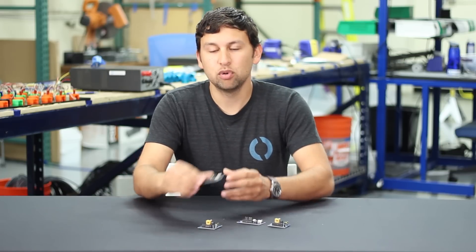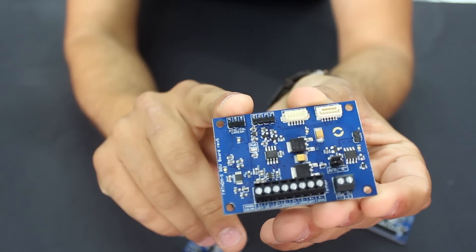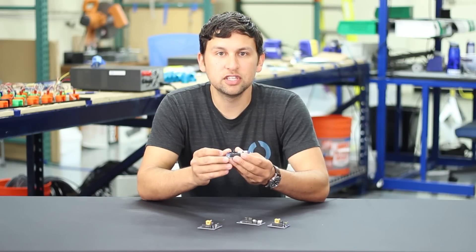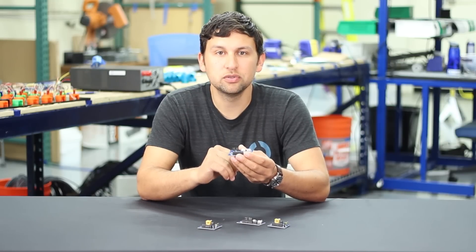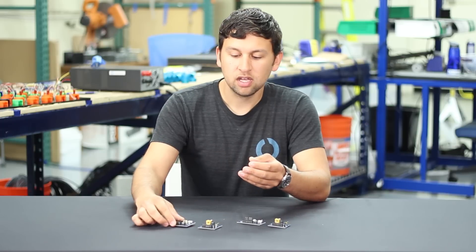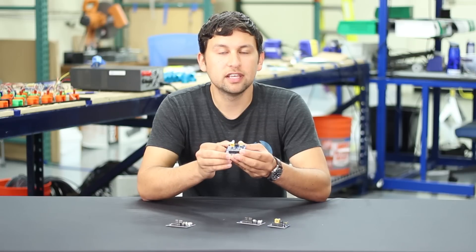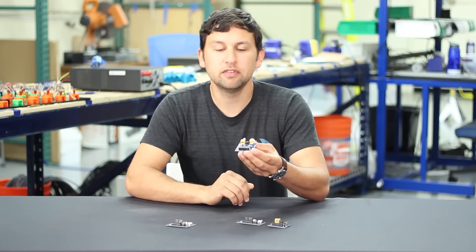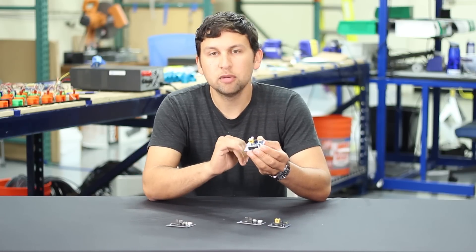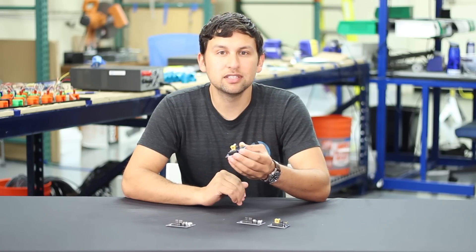On the ROV side board, that takes in a camera signal from standard header pins and converts it into a differential signal that can travel more than 300 meters through the tether without any noticeable loss in quality or color. On the top side board is a tether differential receiver that converts that signal back into a standard video signal. A small potentiometer lets you adjust the gain of the filter to be optimized to the length of the tether.